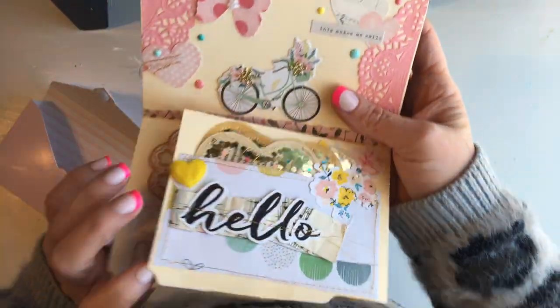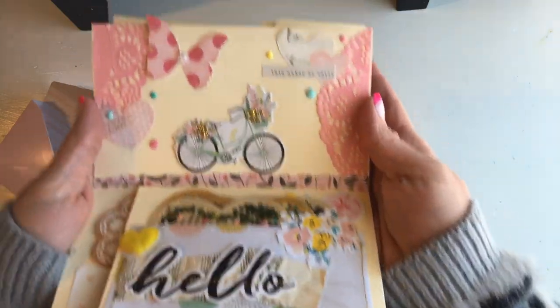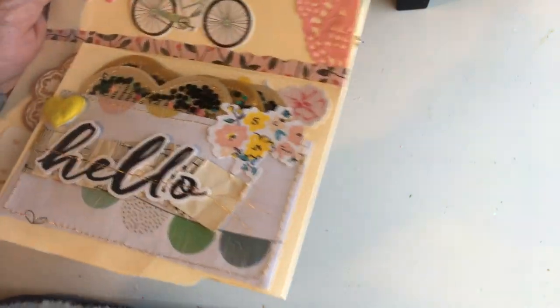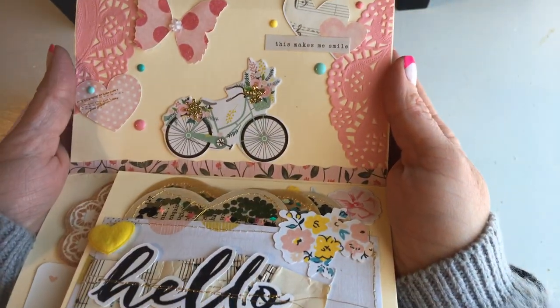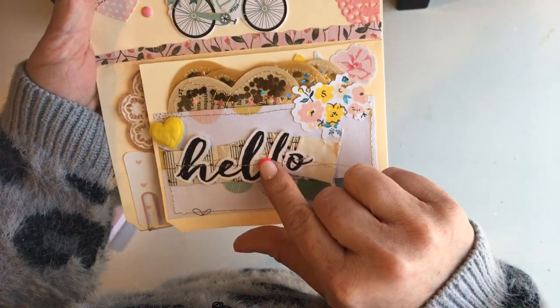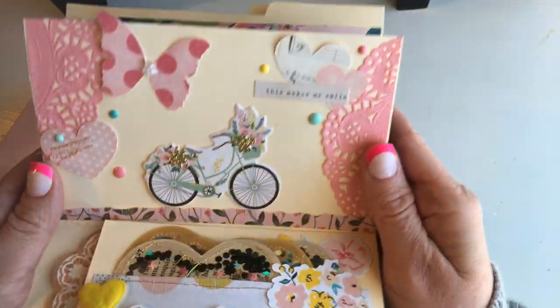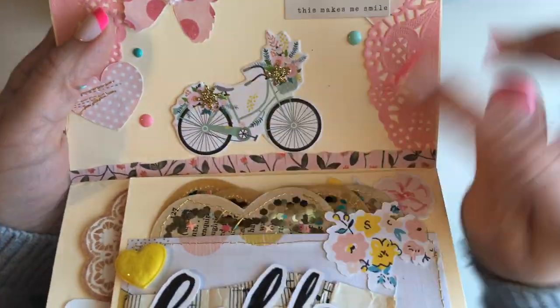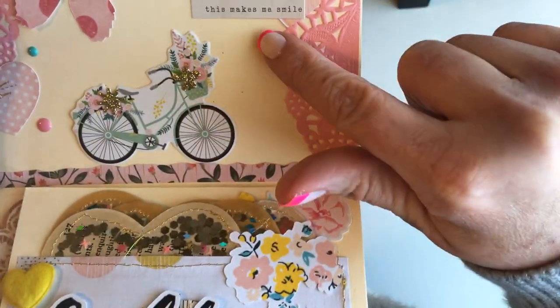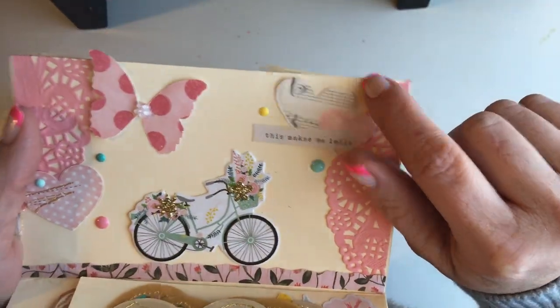You open it — sorry, I was eating almonds and I got a little tickle in my throat. This is like the third page, because this is the first and then it flaps open. But we're just going to look at this one real quick.